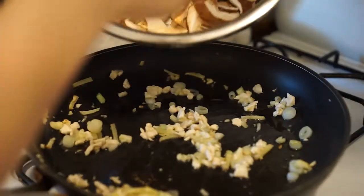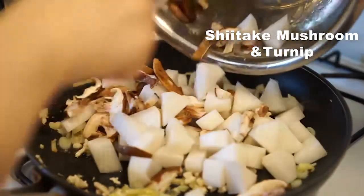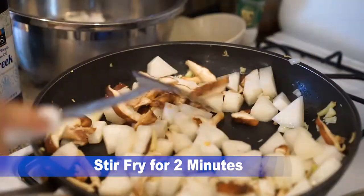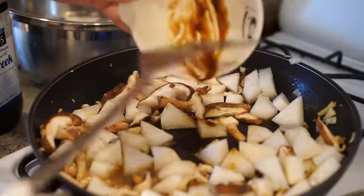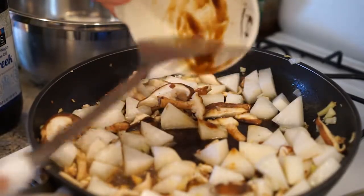Then you can add the turnip and also the shiitake mushrooms. Now I'm going to add the sauce: oyster sauce, light and dark soy sauce, Shaoxing wine, and some sugar.